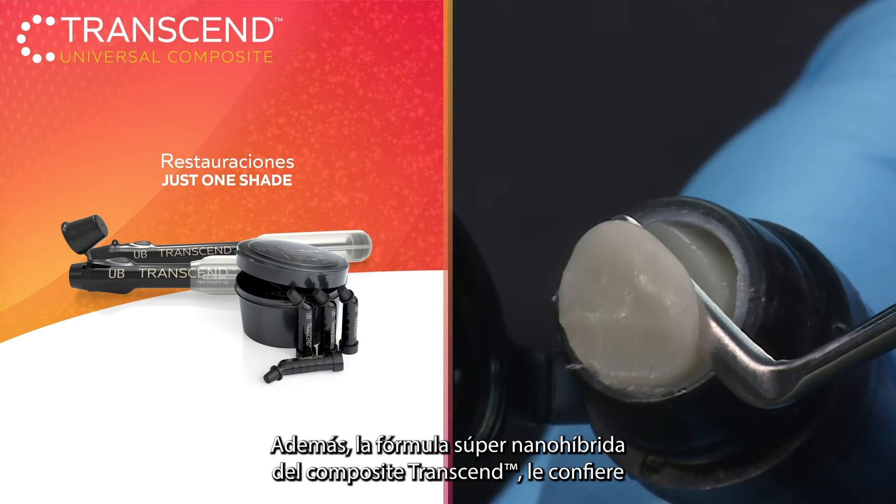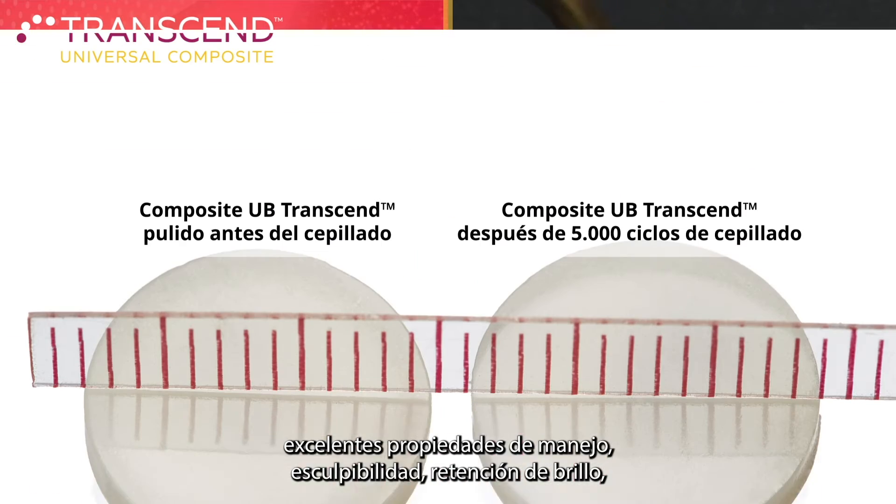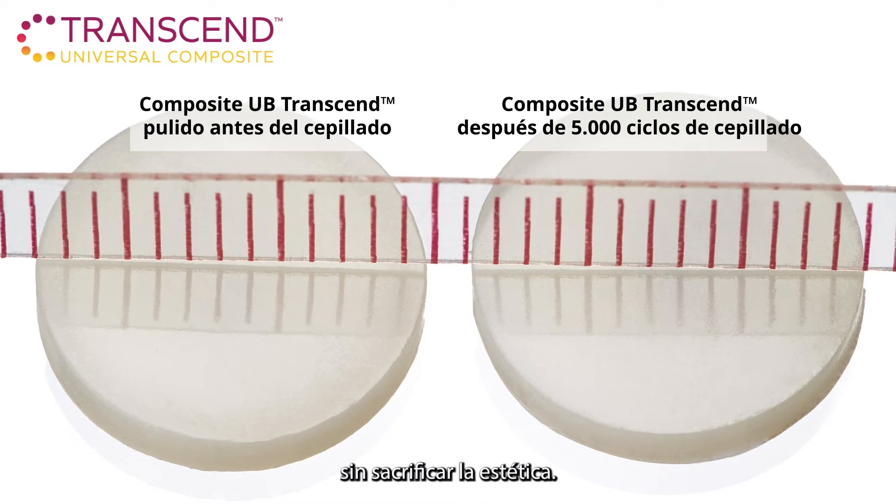The nano-hybrid formula gives Transcend Composite excellent handling properties, sculptability, gloss retention, and the flexibility and strength you need in a restoration without sacrificing aesthetics.